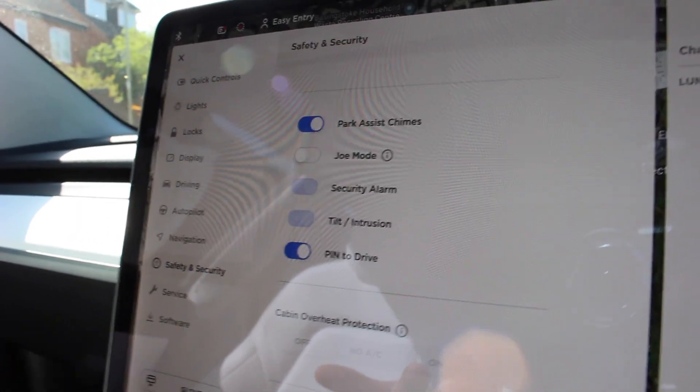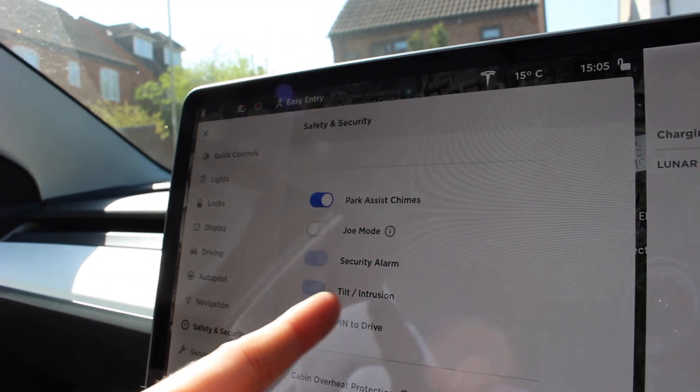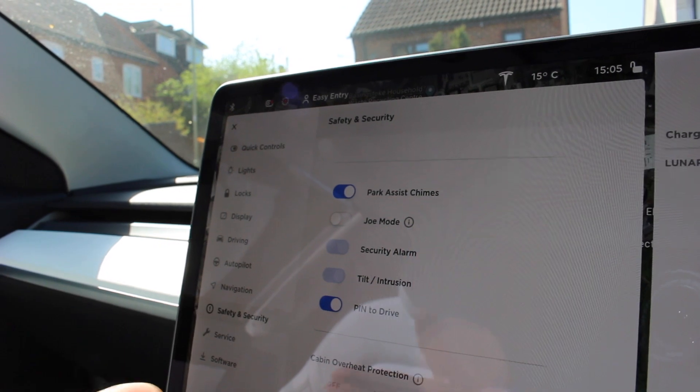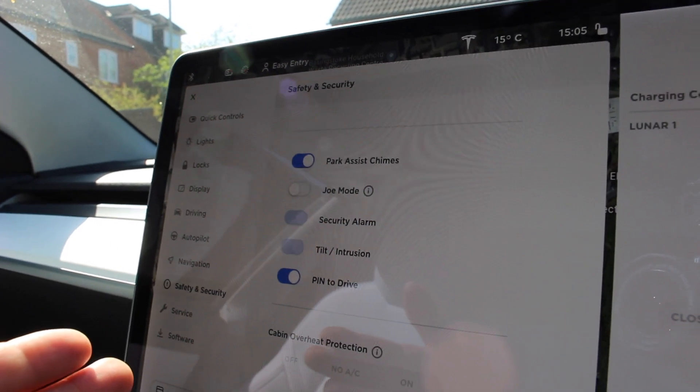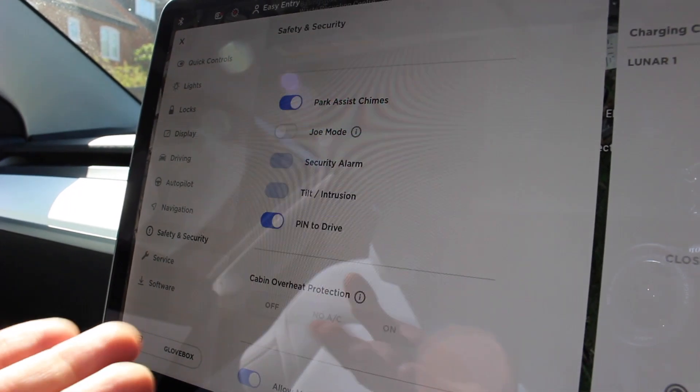Just for clarification here, I do have security alarm active. Tilt stroke intrusion is also active and it's locked on. I've got pin to drive as well, and sentry mode also all switched on. I just want to clarify that before we begin the test.